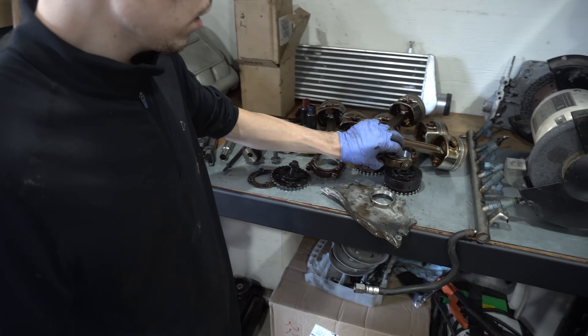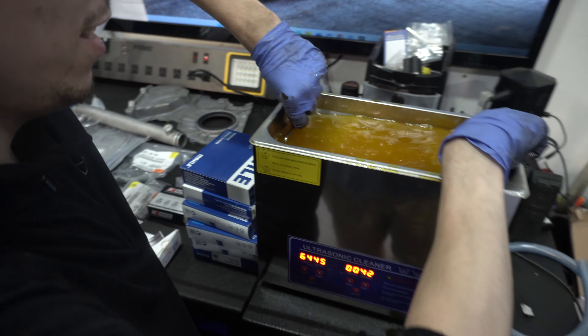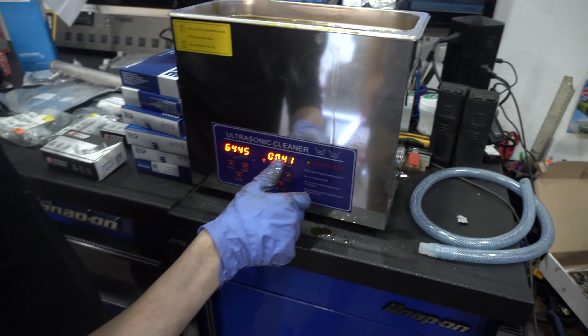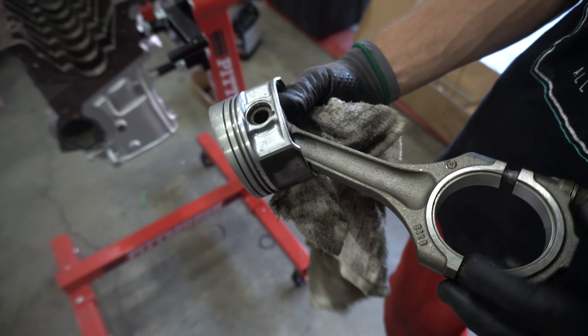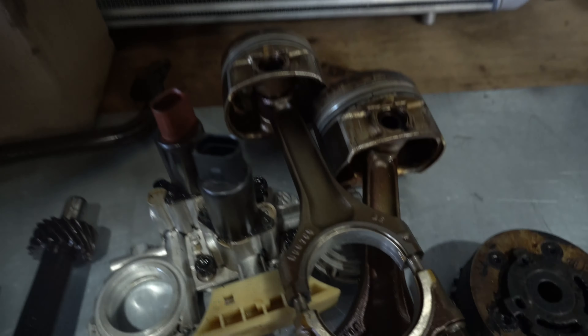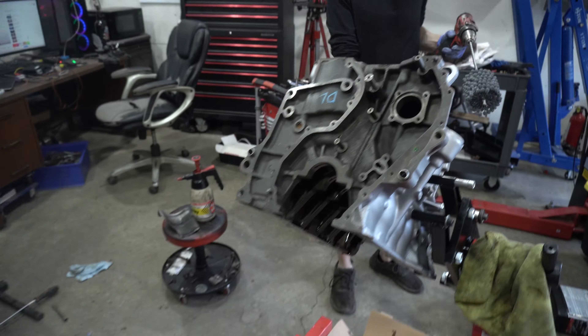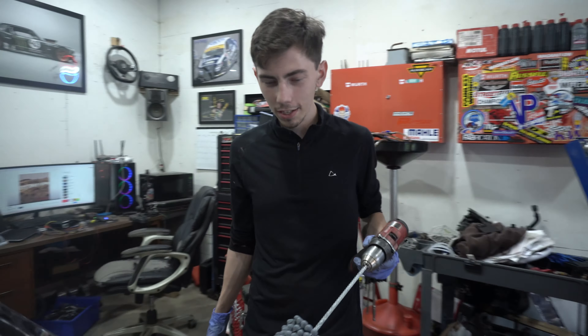Let's get ultrasonically cleaned - probably what, five minutes? If that. Seriously, they looked like crap before - there's a good before and after, and they're clean.